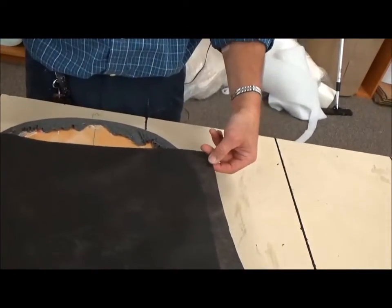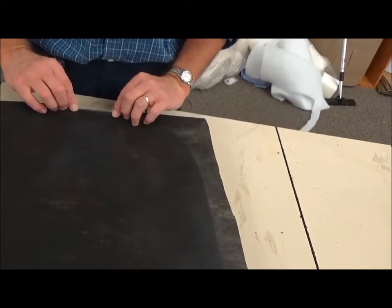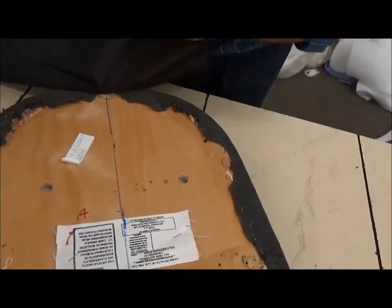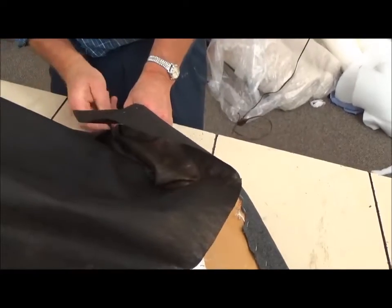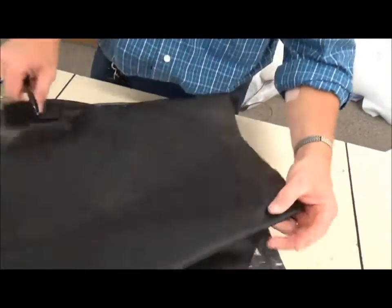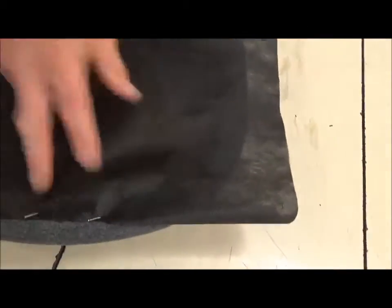What we're going to do is fold it under right here and place it right here, then staple. There's a hole right underneath this one — right here — so I'll just take this pin and kind of poke it so I know where the hole is. The other holes are over on the edges, so we've got two staples in the back.